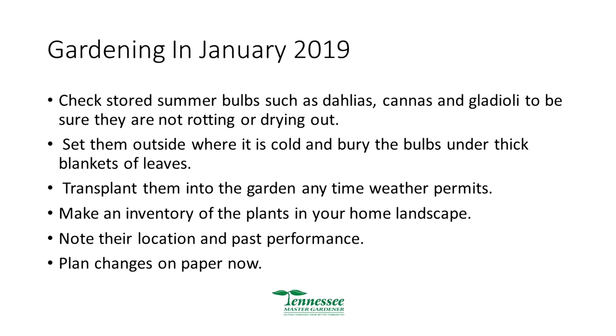Check stored summer bulbs like dahlias, cannas, and gladiolus that you dug up in the fall and saved in a bag in the garage over winter to replant in spring. Check them to see if they're rotting or drying out. If they're drying out there's not much you can do; if they're rotten, just throw them away and start over with something else.